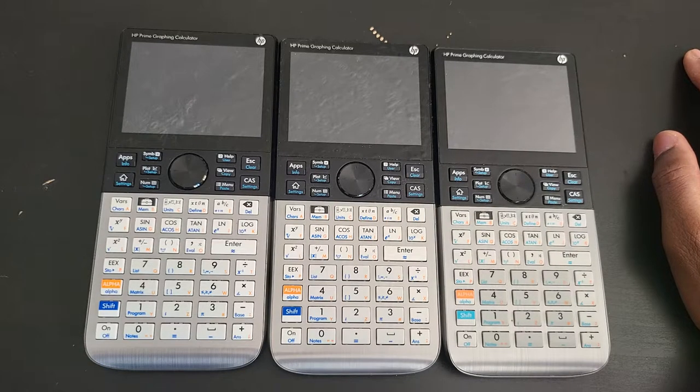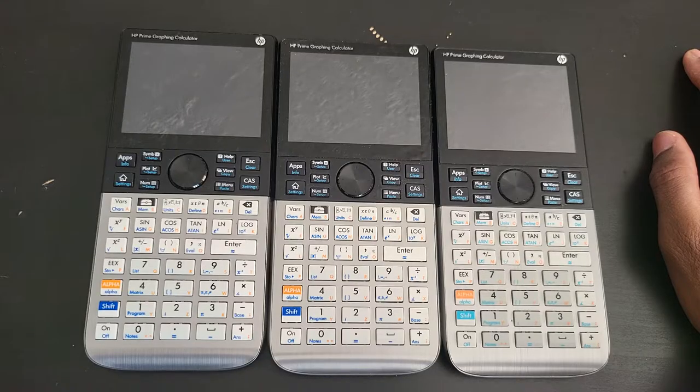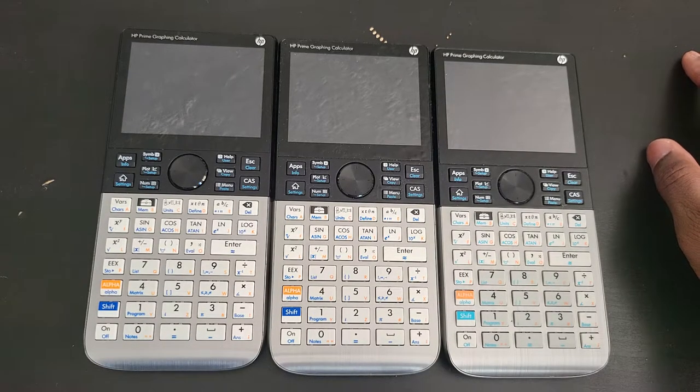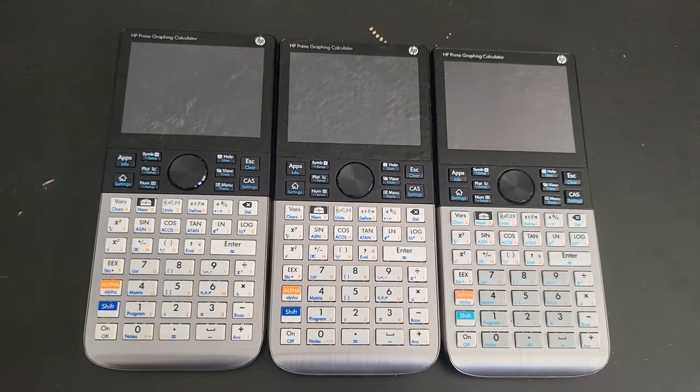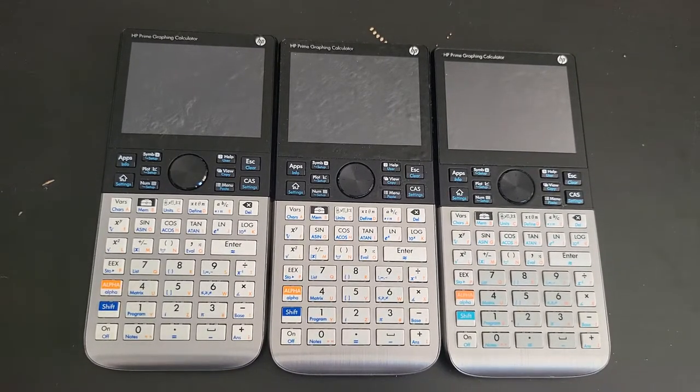I understand that these manufacturers are not really making a lot of money with these calculators. Somebody has to do it, so at least they're doing it - they really aren't doing it for the money. Even if TI stopped making calculators, it's not even gonna put a big dent in their earnings. At least they're still making them, which is good for us hobbyists and collectors - at least we can enjoy them while they last.